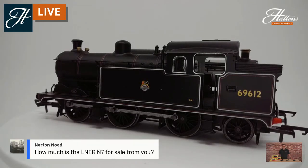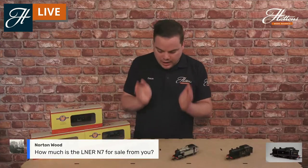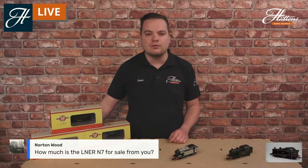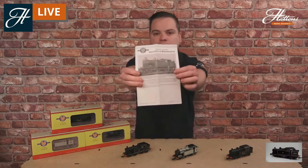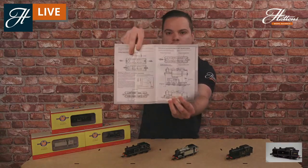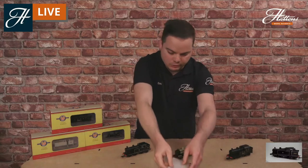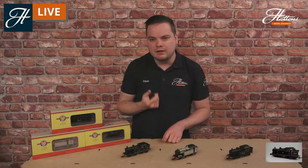Regarding pricing, the LNER version starts at £96. All the information on prices is available via the link in the description for buying these models with or without digital sound. As ever, you get a really good instruction manual with a potted history of the locomotives, guides on how to fit the detailing, how to service your locomotive, and a handy section of hints and tips. Running on them is absolutely exquisite with that five-pole motor and pickup on all eight wheels.